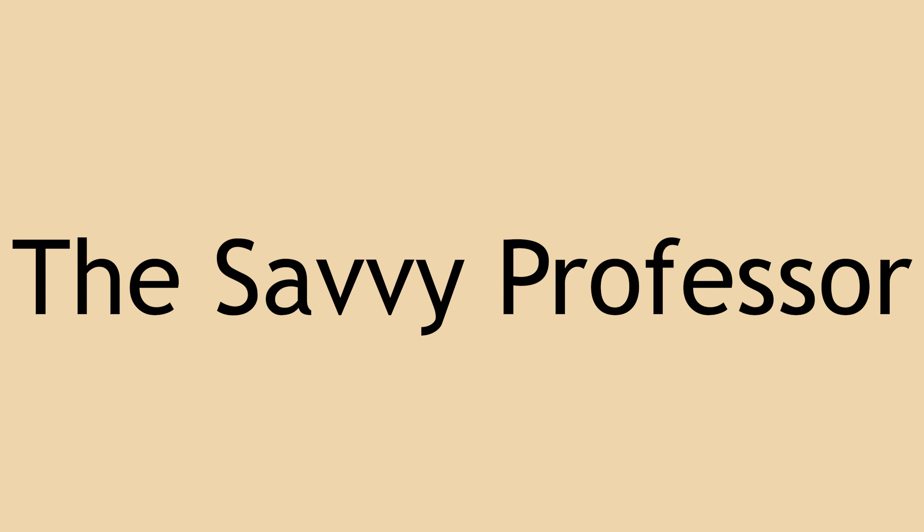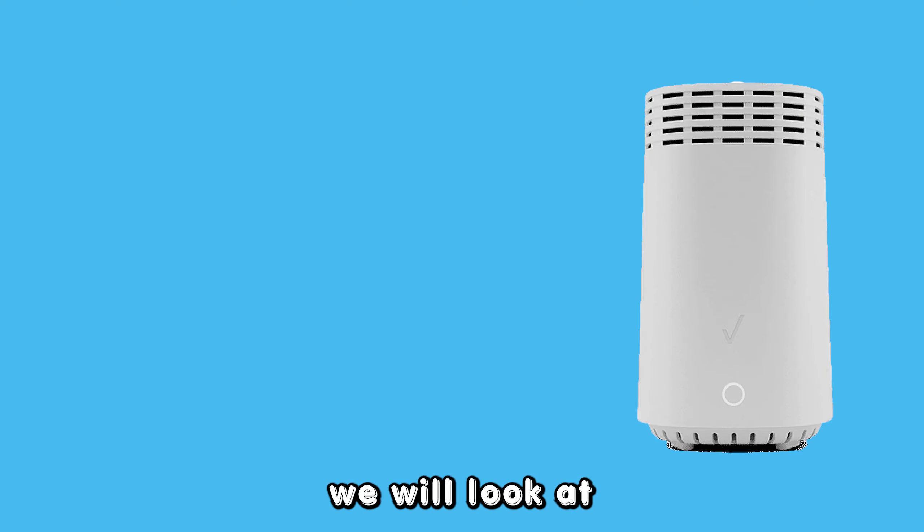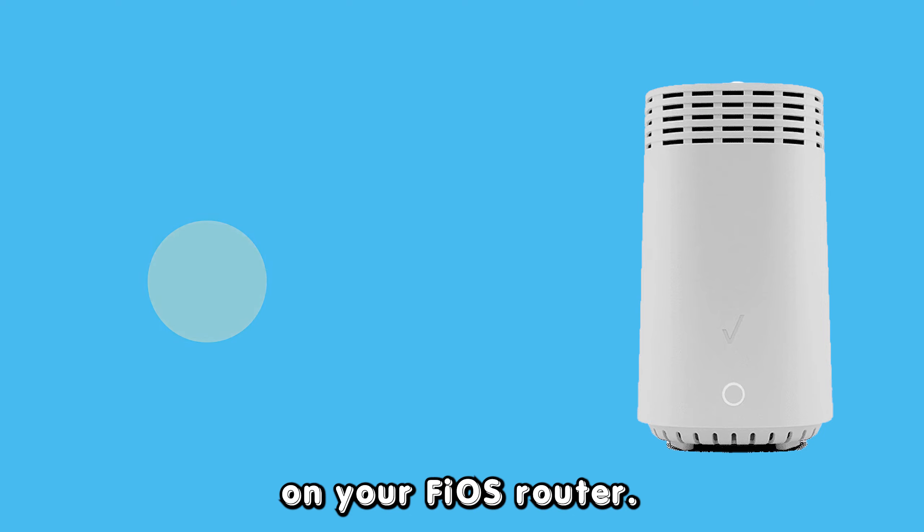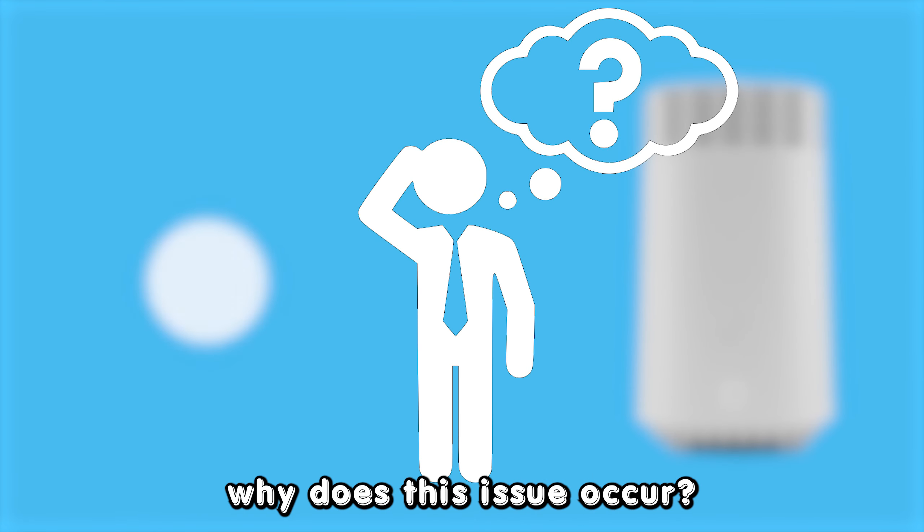Hey guys, this is Scott from The Savvy Professor. In today's video, we will look at how to fix the blinking white and then yellow light on your Fios router. But first, why does this issue occur?